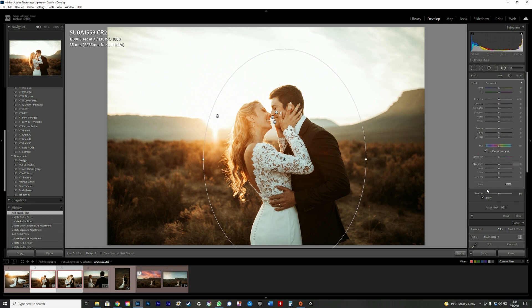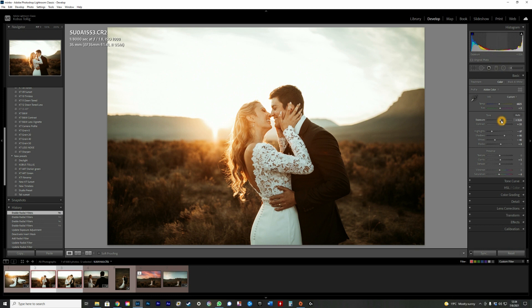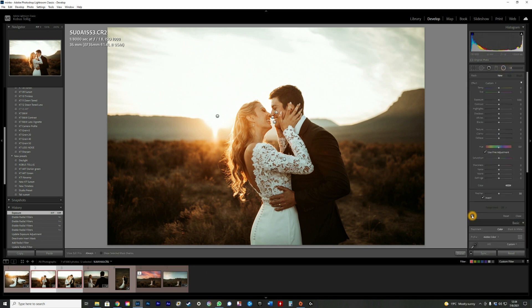The last one is to create the vignetting — invert on the background and darken it just slightly. So we've now done five radial filters on one image. If I remove them all, that's what the image looks like — it's nice, but with all five it really pops. I can also bring down the exposure on their faces so they're not overexposed, yet they still pop because of the radial filter.